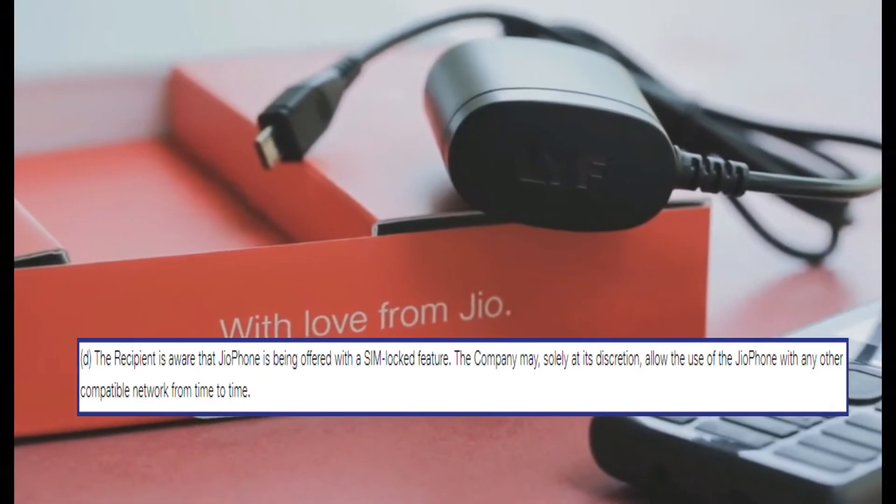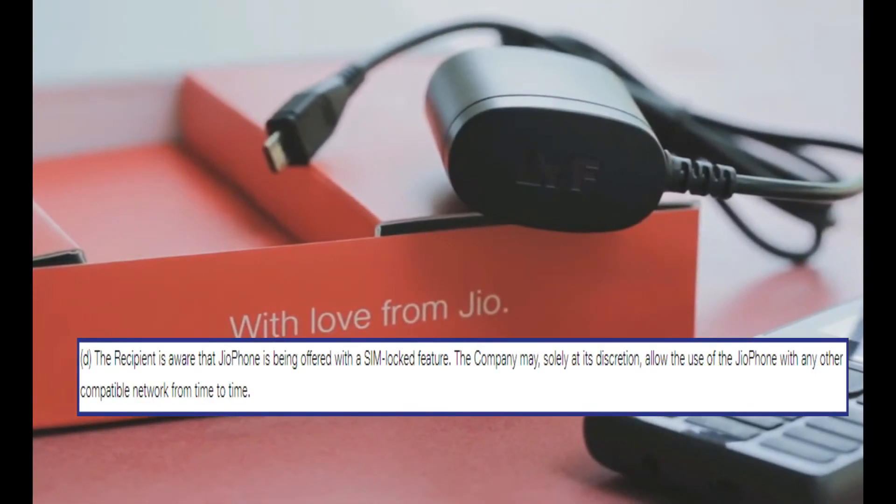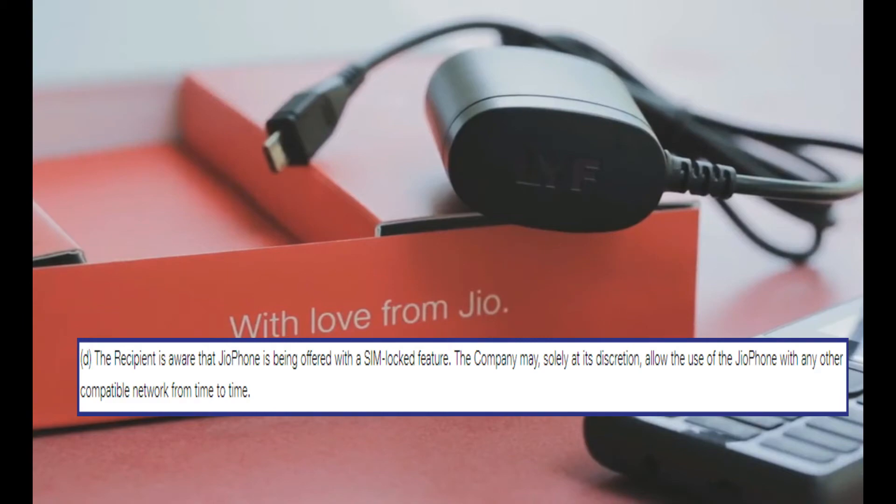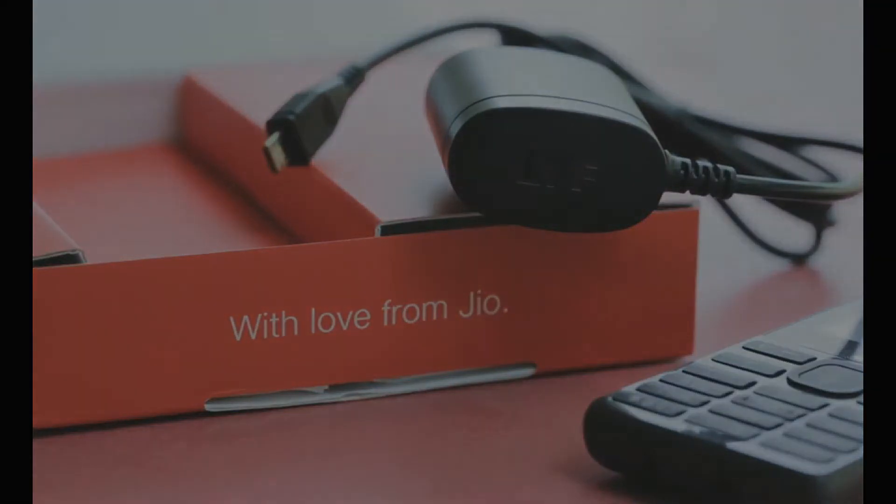The JioPhone is SIM locked. This means that users cannot use any other telecom company's network in the phone other than that of Jio. The company may solely at its discretion allow the use of the JioPhone with any other compatible network from time to time.